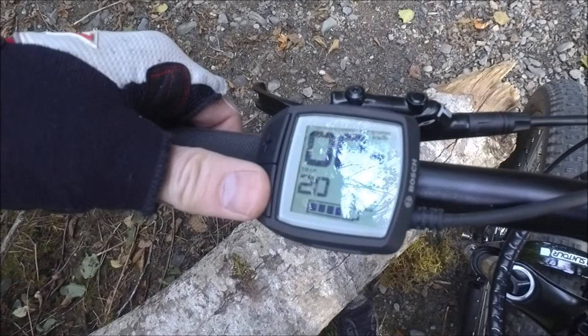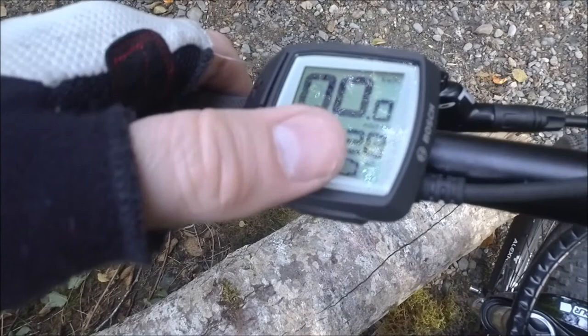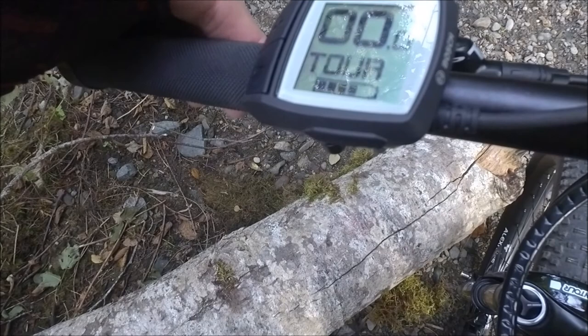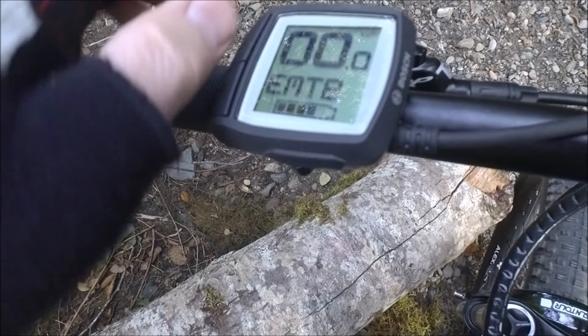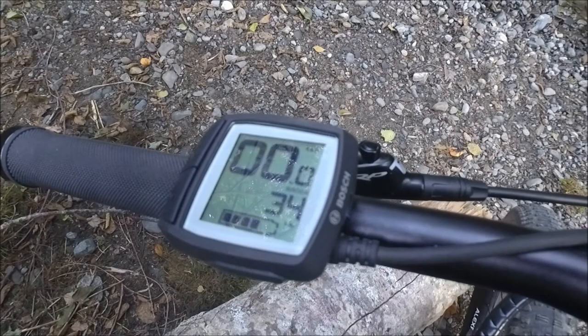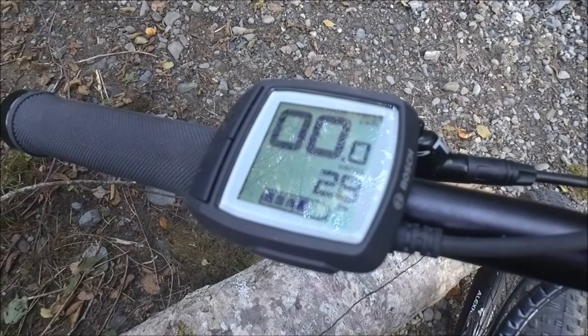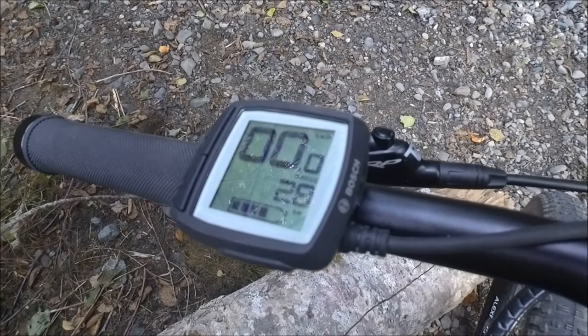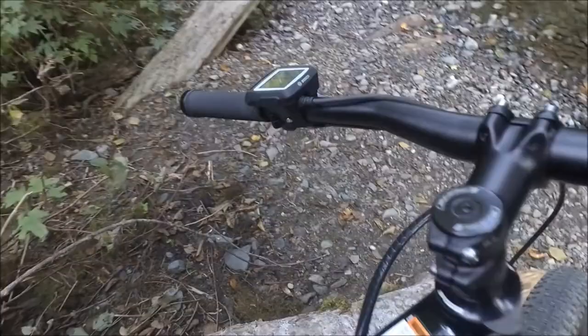You can see the assist level you're on, trip distance, and the total odometer. You don't get average speed or trip time like you would with the Intuvia display, but you do get the range calculator. The range is dependent on the assistance level you're in — in Tour you've got 46 kilometers; go down to Eco and you've got a 90 kilometer range. If you move it up to the new eMTB mode — e-mountain bike mode — rather than manually choosing between Tour, Sport, and Turbo, the bike chooses for you. On flat ground it conserves battery by staying in Tour; when you're climbing and need more power, it moves up to Turbo. I'm loving that eMTB mode and using it quite a bit.